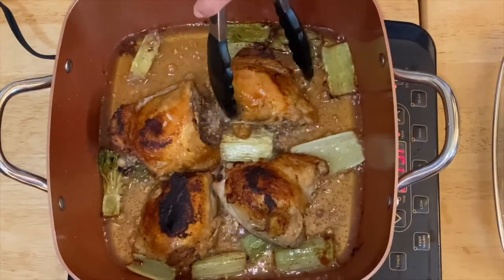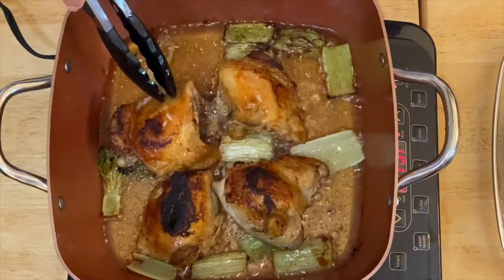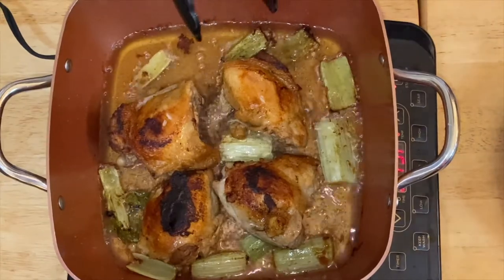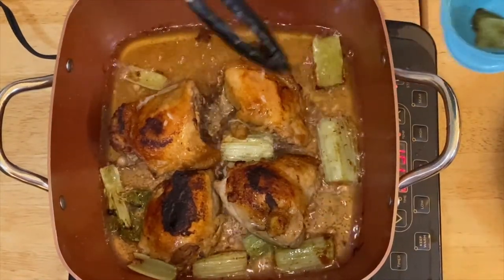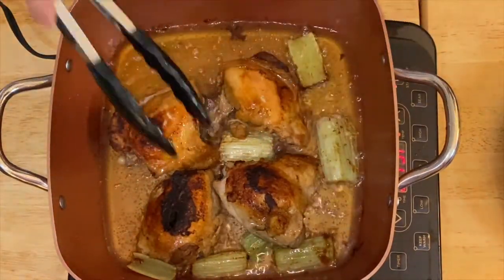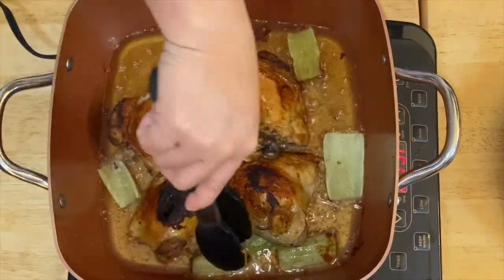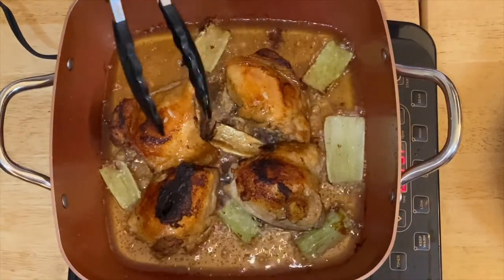After five minutes, we already turned our beautiful chicken — you see the crust right there? Oh, delicious, yum! This is what we're looking for. The celery is pretty much browned, so I'm going to take that beautiful celery out of the pan. I never thought I would eat fried celery, but when I tried it, it's really good and it adds flavor to whatever you're frying. You can eat them too — I'm going to use them later for our garnish.